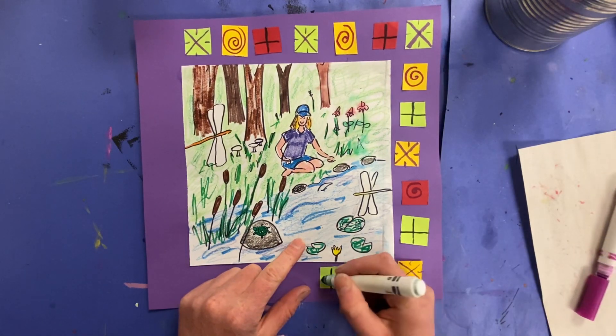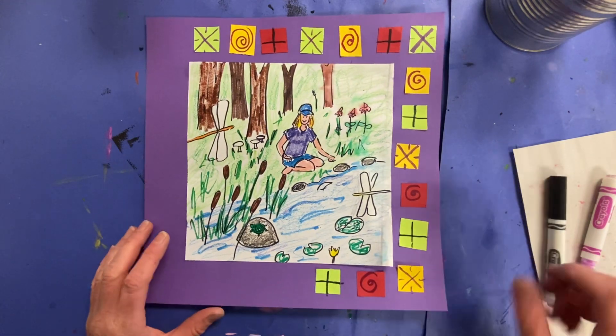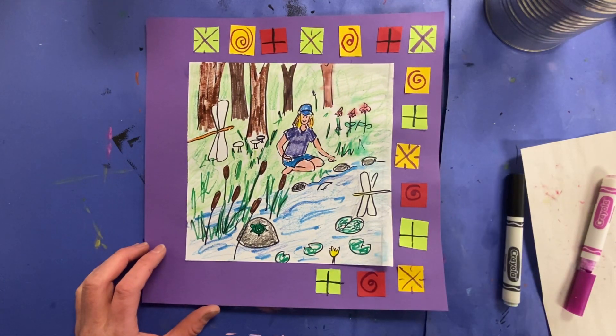I'm going to keep working, and I will let you be adding some lines to yours, continuing to embellish your quilt. Have fun. Bye-bye.